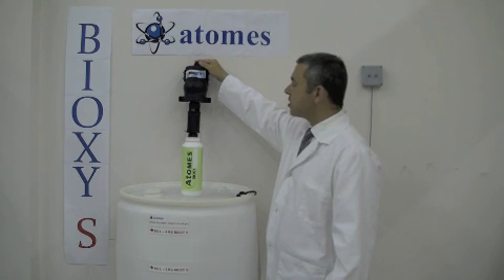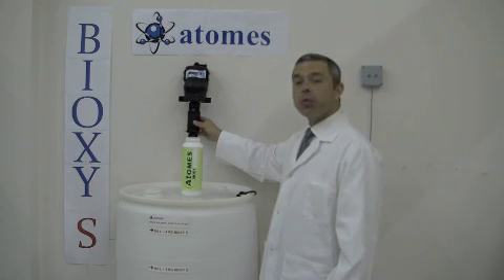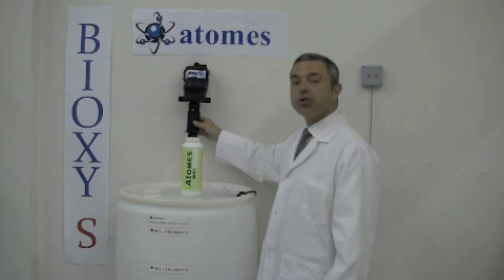A mini-dose system, developed by Dosmatic, will be adjusted at 10%. This 10% will redilute the solution in order to achieve a 200 ppm no rinse solution.